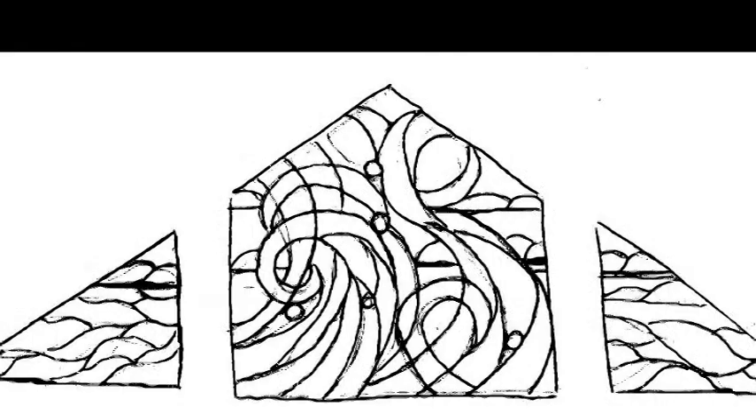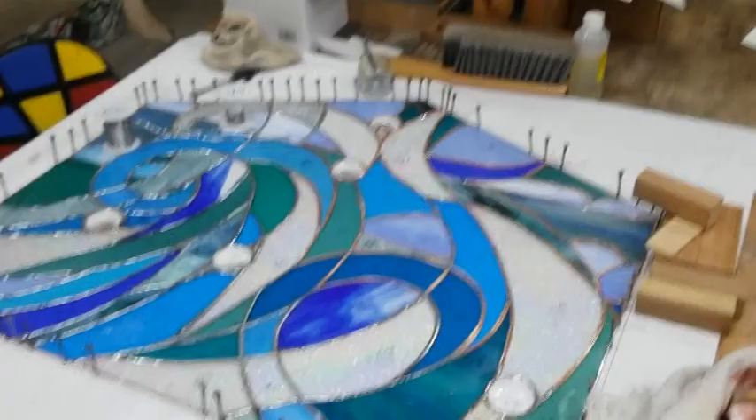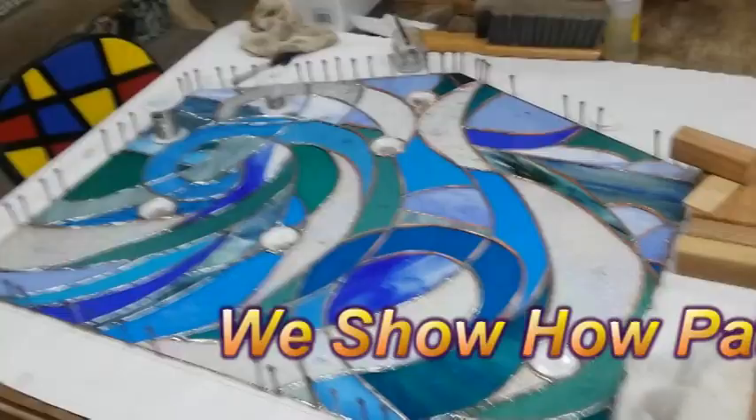A client came to Jeannie and showed her a segment of her plans. Here they are — three panels — and she wanted them in two different places on a roof. Here is the design that Jeannie came up with, and now we want to talk to you about this wave design that she completed.